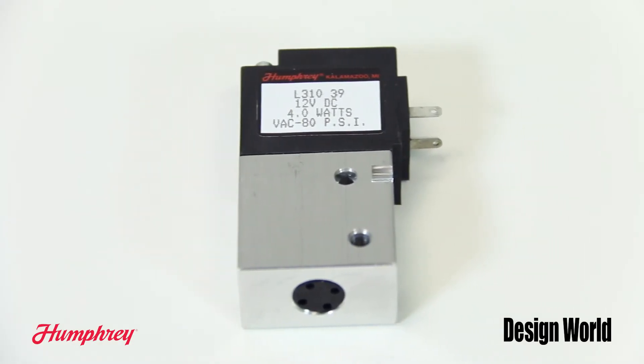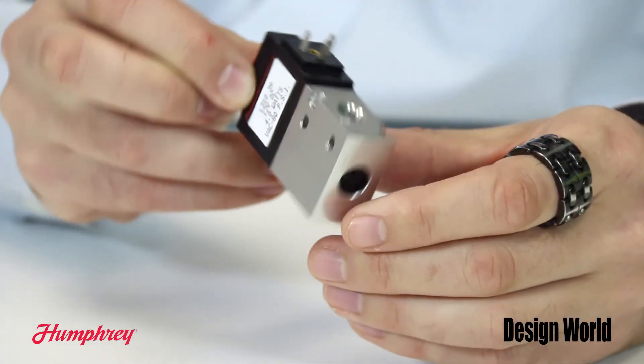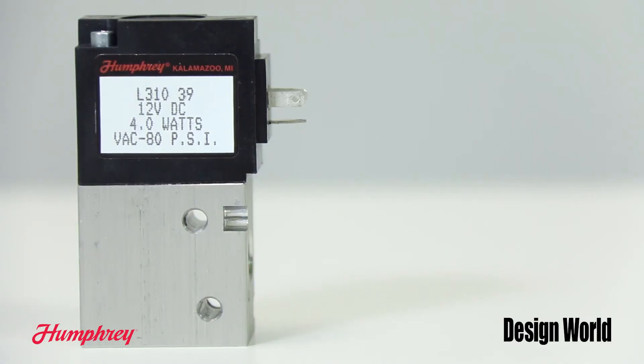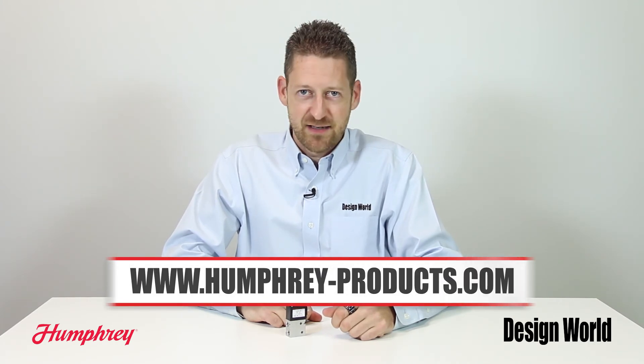This is a two-wire latching valve so it requires the electrical current to travel in one direction to open the flow state and then another direction to close the flow state. Either of these control circuits will accomplish the function. For more information, please visit www.humphrey-products.com.